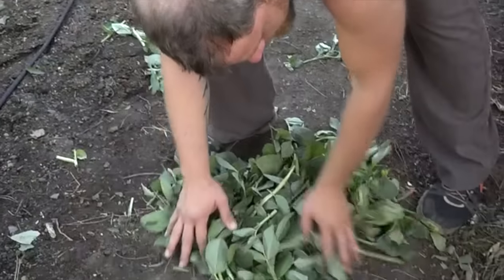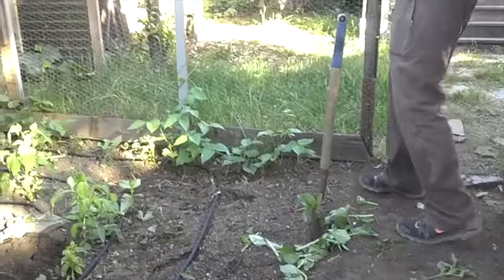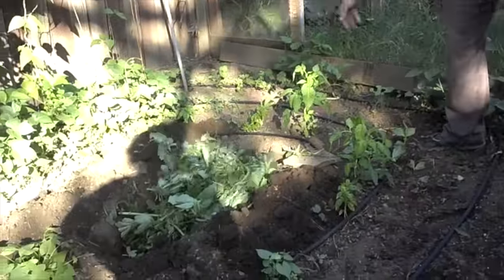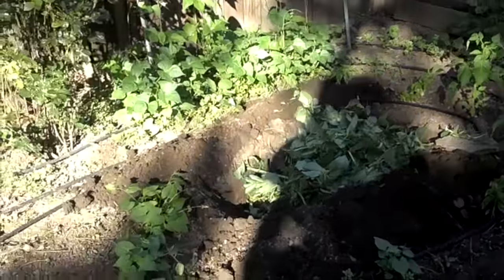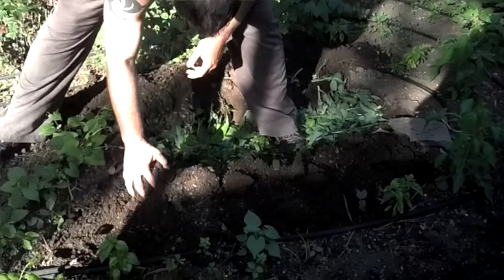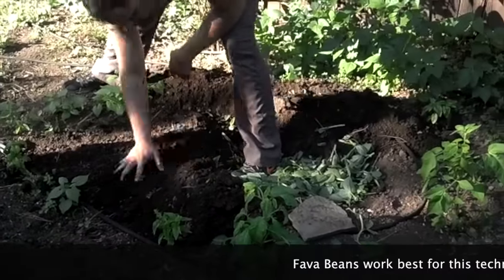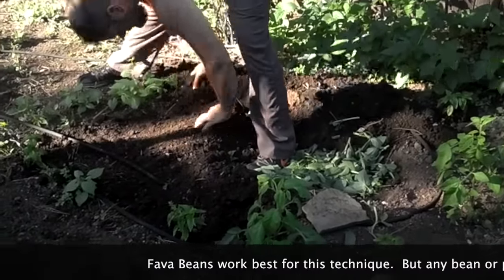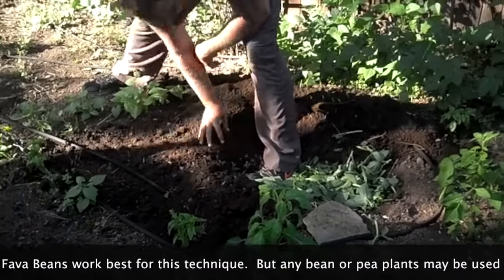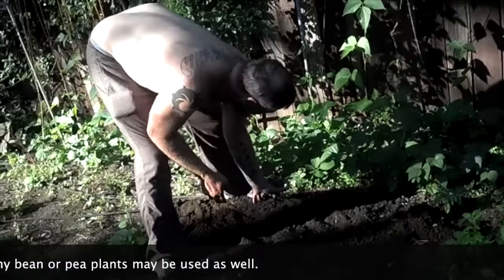Then what we're going to do — because these break up quickly — is make a quick green mulch. I'm going to line the trench with these, then step on them a little bit to press it down, then cover it with the soil.